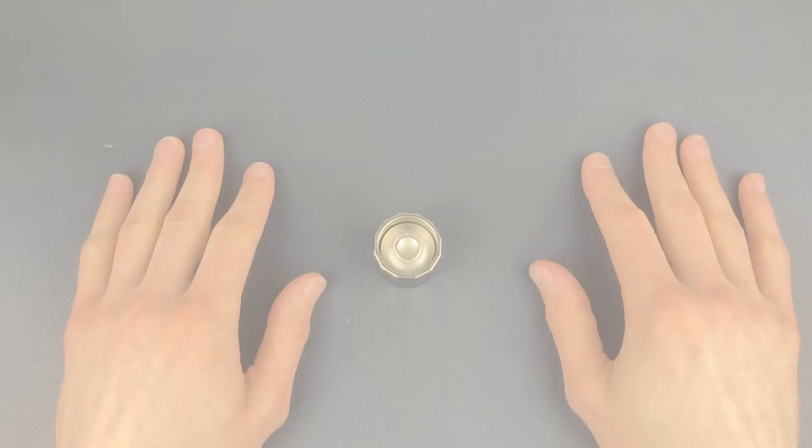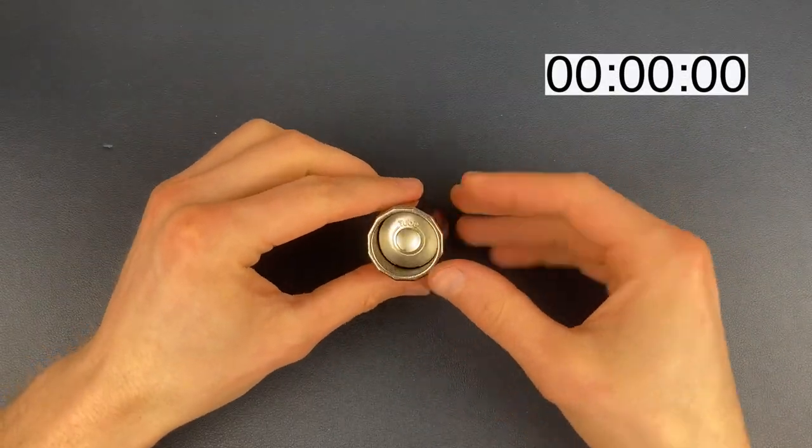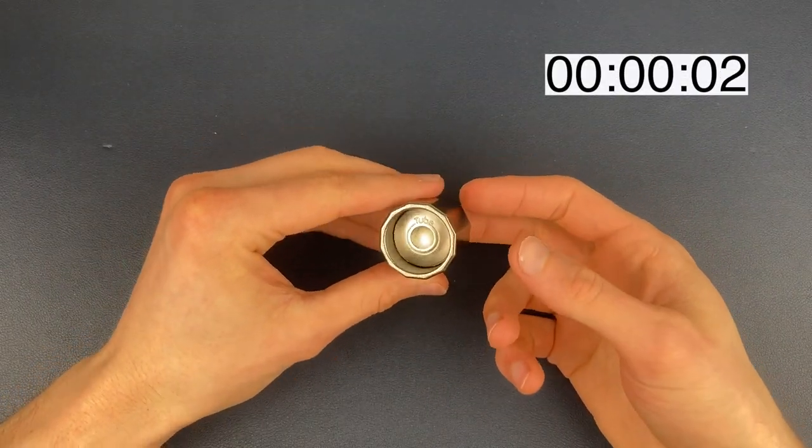Hello, welcome back to the channel. Today we are going to be solving the Hanayama cast tube puzzle, which is a level five out of six on the Hanayama difficulty scale, so it should be one of the tougher ones. Our aim is to separate all three pieces of the tube puzzle and then reassemble them back into their original position. Once we've done that, I will place the tube puzzle on my own difficulty leaderboard. Let's get straight into it.